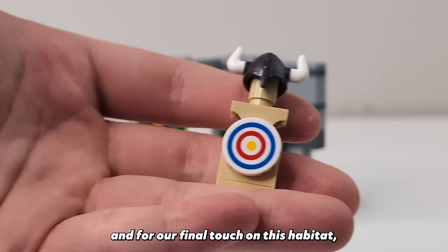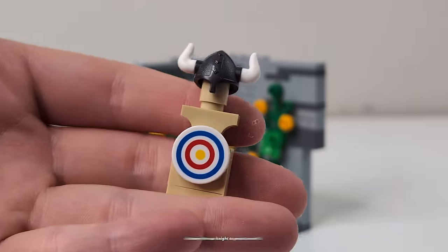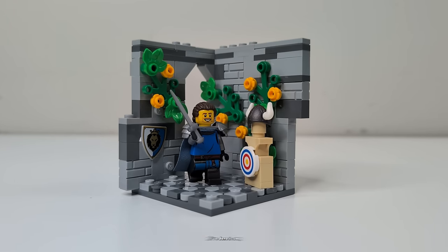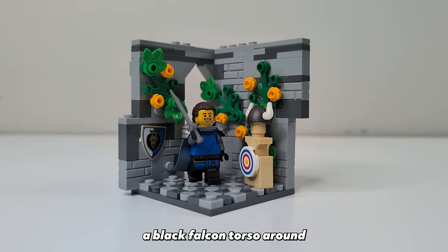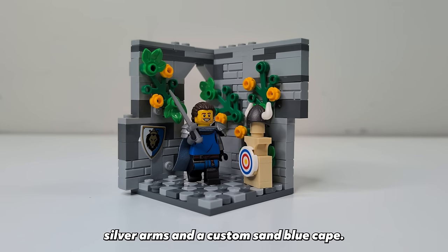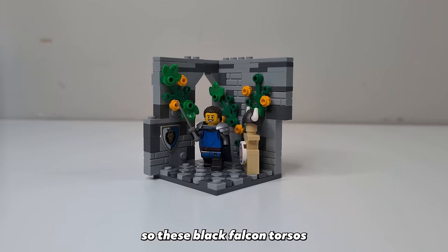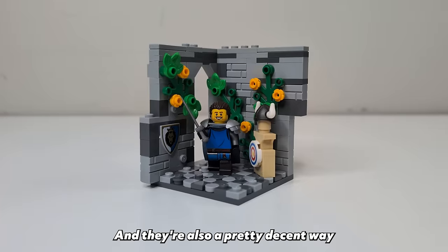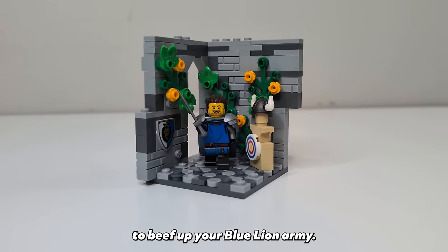For our final touch on this habitat we'll add a brick-built training dummy for our knight to practice with. For this knight, I've just swapped a black falcon torso around and given him a pair of flat silver arms and a custom sand blue cape. This is a blue lion knight's castle so these black falcon torsos flipped around actually work pretty well for them, and they're also a pretty decent way to beef up your blue lion army.